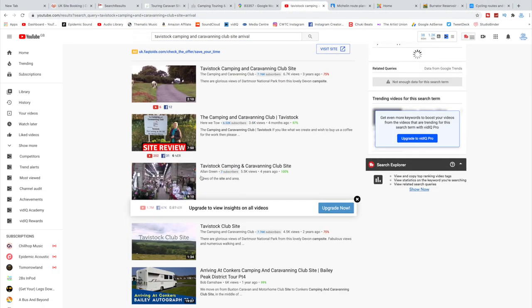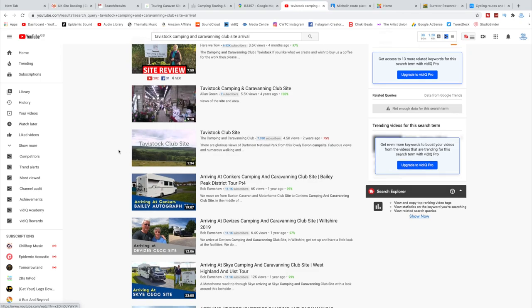I highly recommend going onto YouTube and searching the site name along with 'site arrival videos' — these are really useful for seeing exactly what to expect when you pull in.